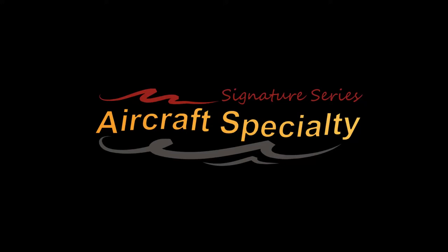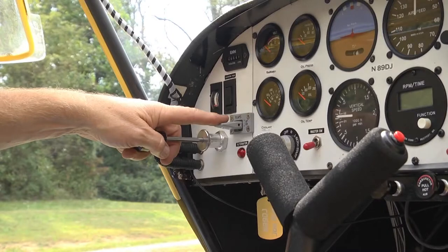Welcome to the Signature Series of Custom Parts from Aircraft Specialty. This flap handle is a unique design to the marketplace.